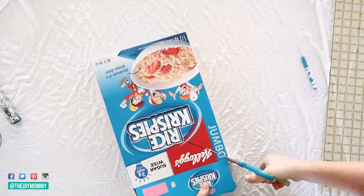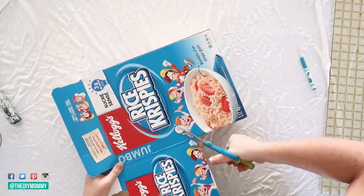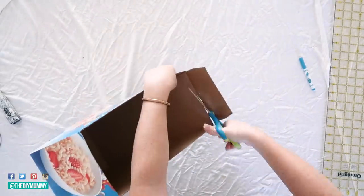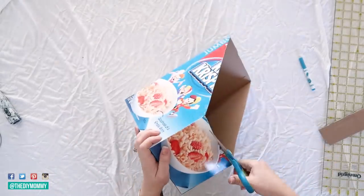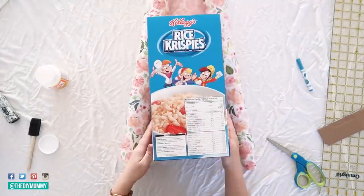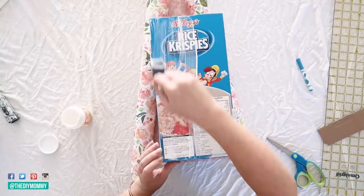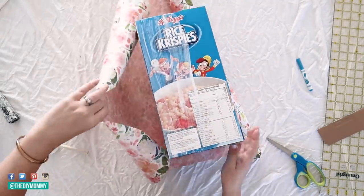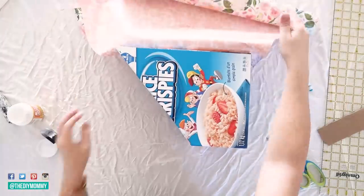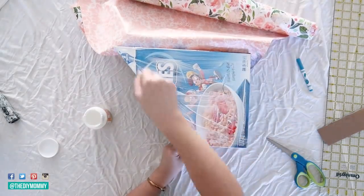Next, use scissors or a craft knife and cut along the marks to create a file folder shape. Then I took some wrapping paper that I had on hand — I love this floral for my girls' desk. Start by taking some mod podge — I just use the matte mod podge — and use a foam brush to put it on top of the cereal box, then just smooth some of the wrapping paper over top. You can leave a couple of inches at the bottom of the box and a couple at the top, because later you can fold those in place almost like you're wrapping a gift, and use more mod podge to put those in place.